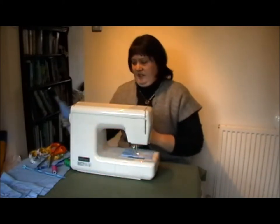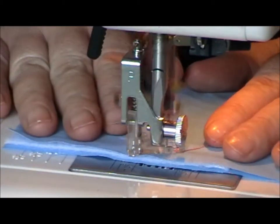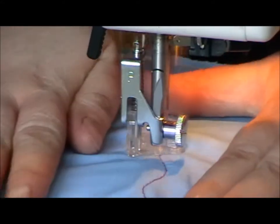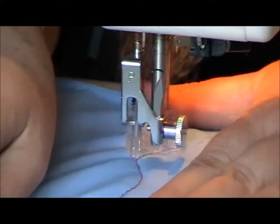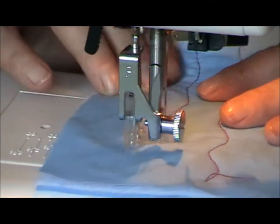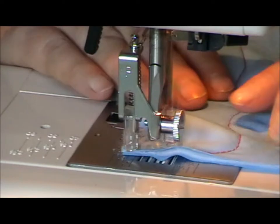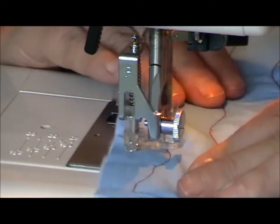I'm just going to do a small piece just to show you. Just remember it's just really gentle wiggly lines, as wiggly or as straight as you want. On this one I'm going to try and follow the curves of the previous lines, but you don't have to. It's entirely up to you how uniform you have them.